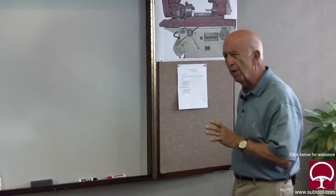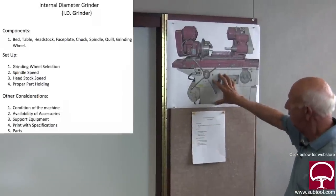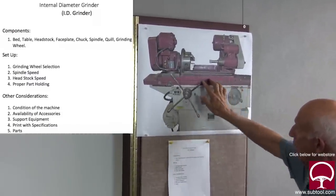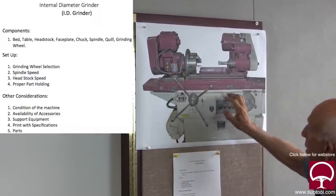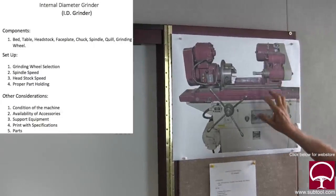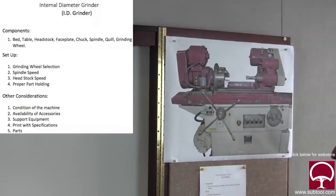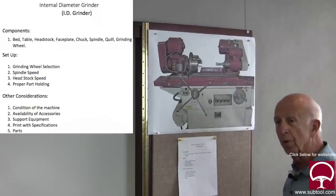Let's start with a fundamental. We want to talk about the ID grinder or the internal grinder for the beginner — what does it mean, what it's all about, how does it work. The components of the machine are the base itself or the bed, the table which moves in and out, the headstock which rotates, a chuck which can be removed, the spindle which is stationary on the bed because the table goes back in and out. And the grinding wheel, which is important because the type of grinding wheel you use is going to be critical for the type of material that you're grinding.